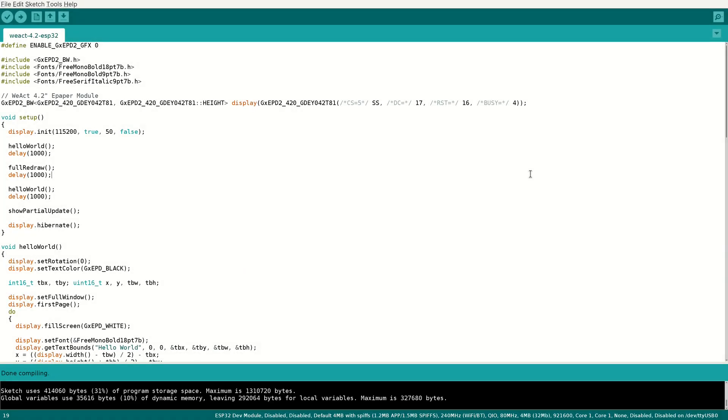So here we have the source code for it — a link will be available in the description so you can copy and paste it. It has the following parts: hello world full draw, then full redraw, then hello world full draw again, then partial updates, and then it hibernates the display.